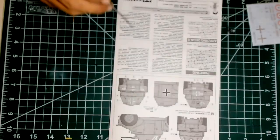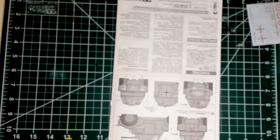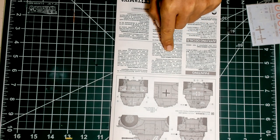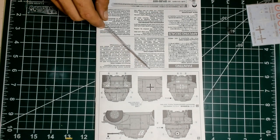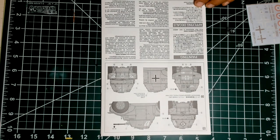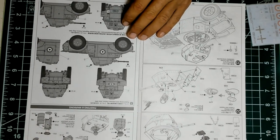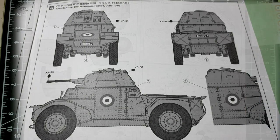Initially I wanted to do a Panzergrau captured vehicle, just to fulfill the name of my channel. But then reading the painting instructions, I did realize that in 1940, even if deployed by the Wehrmacht, those vehicles kept their French khaki green livery. So then I said, well, since I am doing a green vehicle, let me do the main marking scheme — the one reproduced on the box art as well. It looks attractive enough.